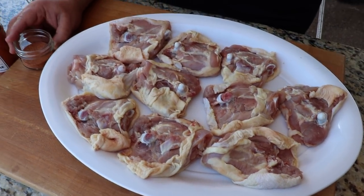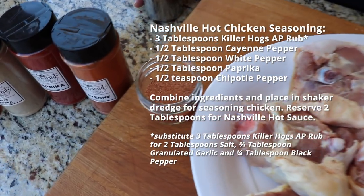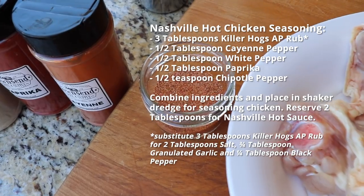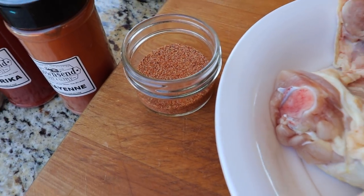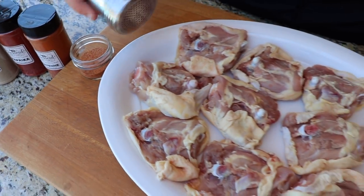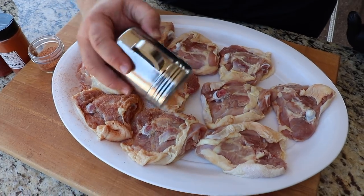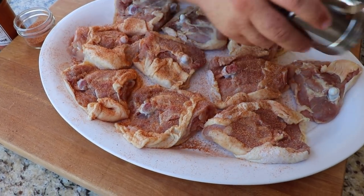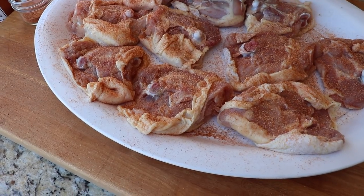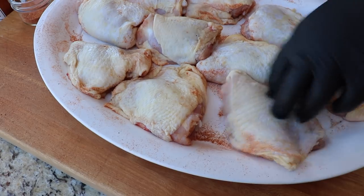Next we're going to put the spice to them. I've taken some of my AP rub — that's salt, pepper, and garlic — and added some white pepper, cayenne pepper, a little bit of spicy paprika, and then just a touch of chipotle pepper to give it a little smokiness. We mixed all that up and I'm going to really coat this chicken with it. That's going to be that first layer of spicy seasoning. I really like the dry seasoning on it because it's hard for the skin to get crispy if you marinate in hot sauce.